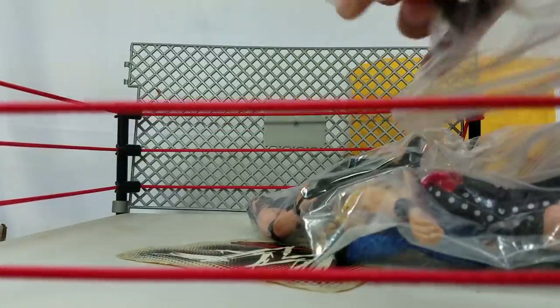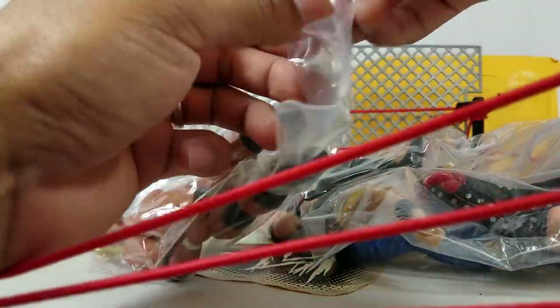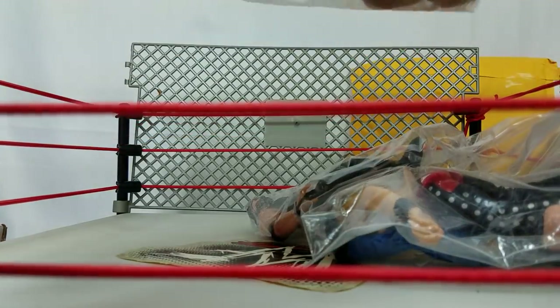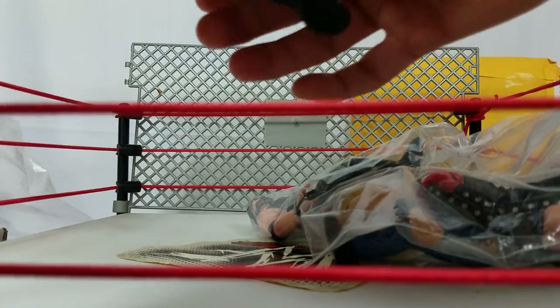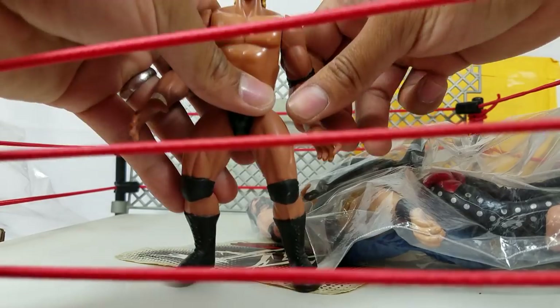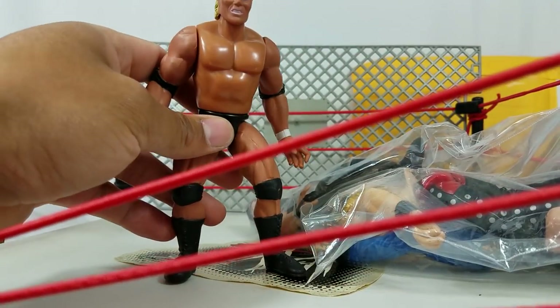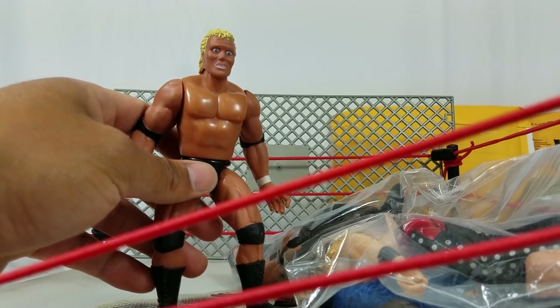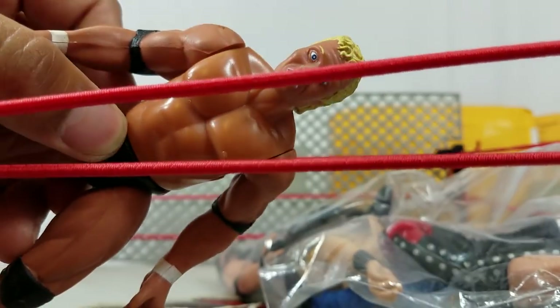So let's get these ones open. This one right here — this might have been my second figure. My second bone-crunching figure. I think the first one had to have been Kane. I don't think Kane is in this video. But here's Psycho Sid. We're going to have to angle this up so you guys can see what's going on. There is Sid Vicious with that crazy look.